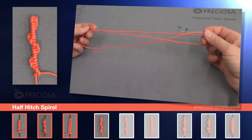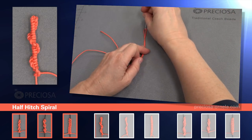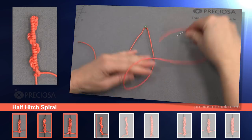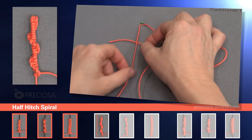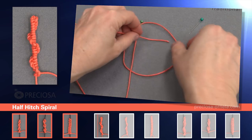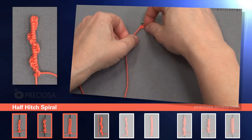Fold the string in thirds and pin the string at the first third so that one third of the string is to the left and two thirds are to the right. We pin it at the top so it's easier to work with. Now take the longer string, place it under the shorter one, forming a loop on the right side. With the same string, loop back over the short string, and under through the loop on the right. Tighten it up at the top. And this forms your first base knot.